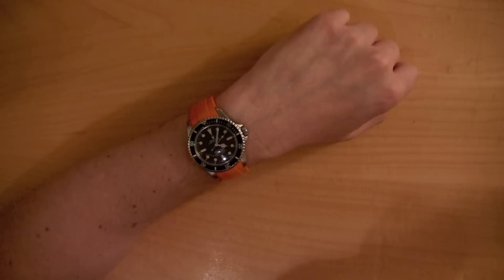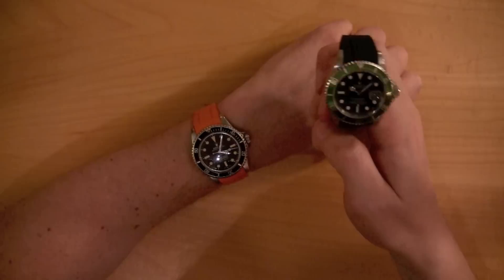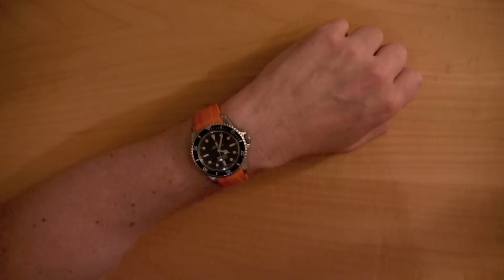I was surprised, because I planned originally to do this review with just the LV and the black one, which has a great look. But I was really just shocked at how super cool it looked on a vintage 5512 or a 5513.